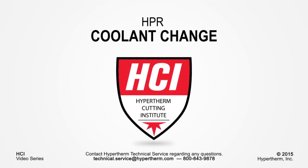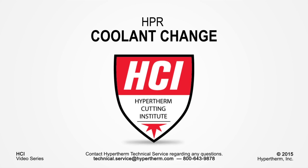This concludes the training video on high-performance coolant change. Thank you for watching.